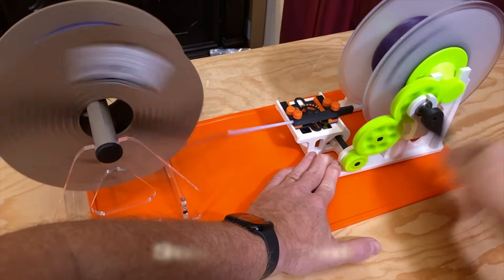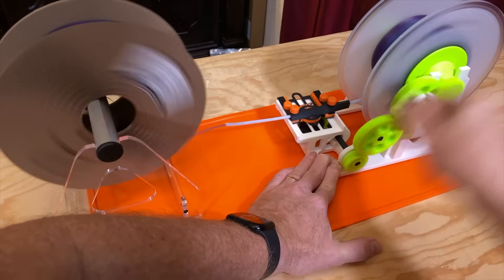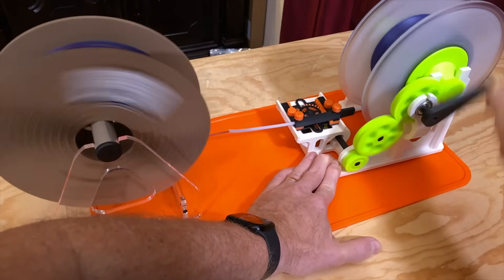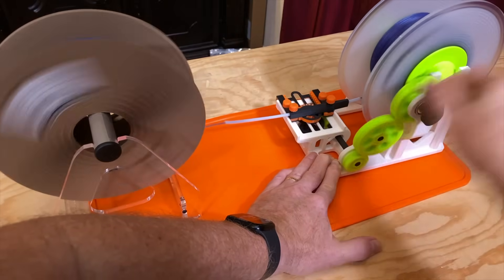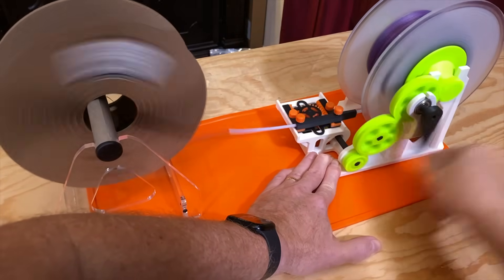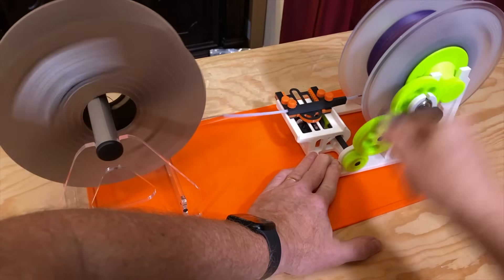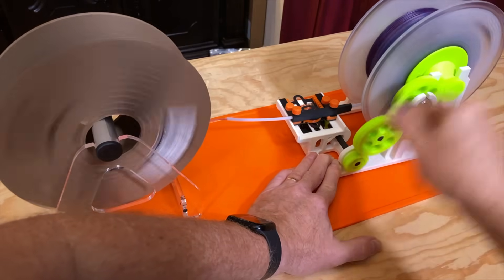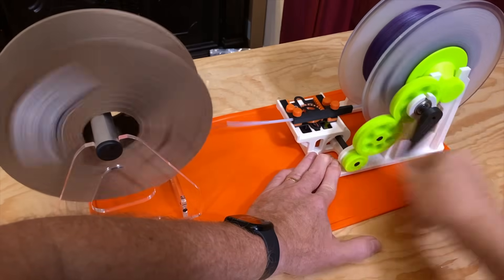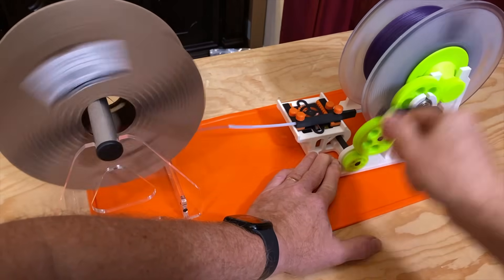If you want to build this, you'll need to print out the parts, and you'll also need a short length of PTFE tubing to use as a guide tube. You'll need four M3 by 6 screws and seven 608 bearings — those are the bearings commonly used on skateboards and in fidget spinners. As a convenience, there's a link to those in the description. Miklos has some excellent assembly, usage, and troubleshooting videos on the model's Printables page, so if you're running into issues, they've got you covered.